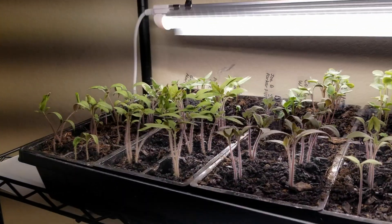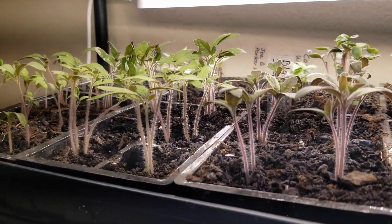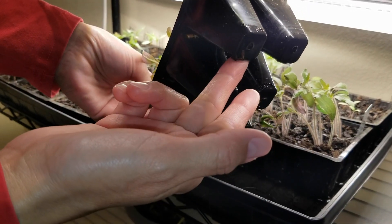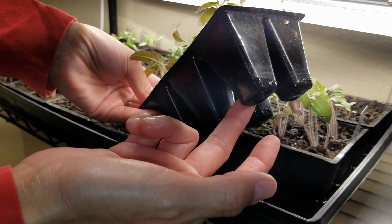Right now the seedlings are too young to be thinned out. I'm going to give them another couple of weeks, and by then it will be more obvious which seedlings are stronger and which need to be thinned out. When I see the roots coming out of the bottom of these cells, that's the sure sign it's time to transplant. They're too young for that right now, so I'll give them more time to grow and strengthen their roots before transplanting into larger pots.